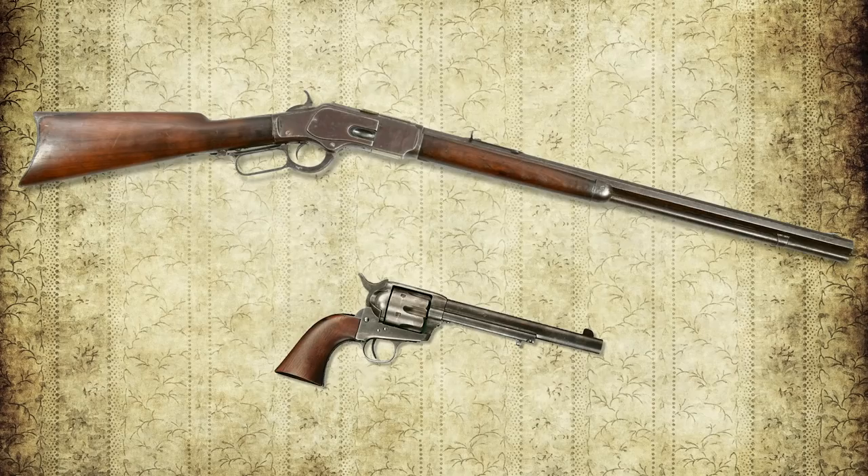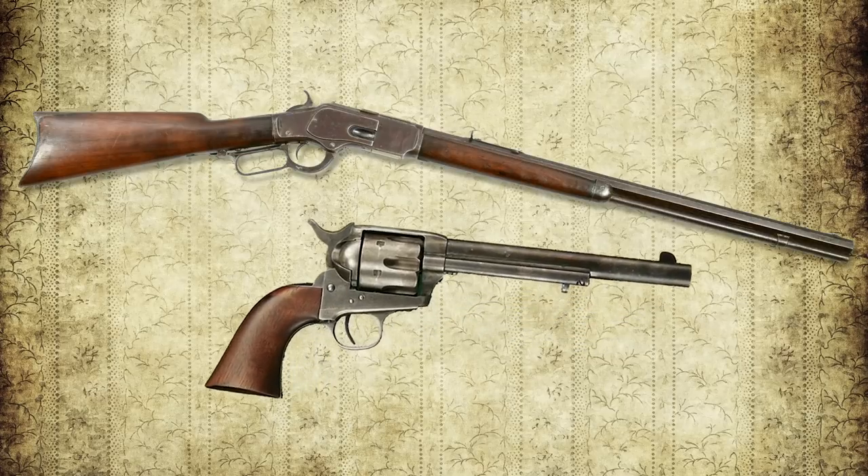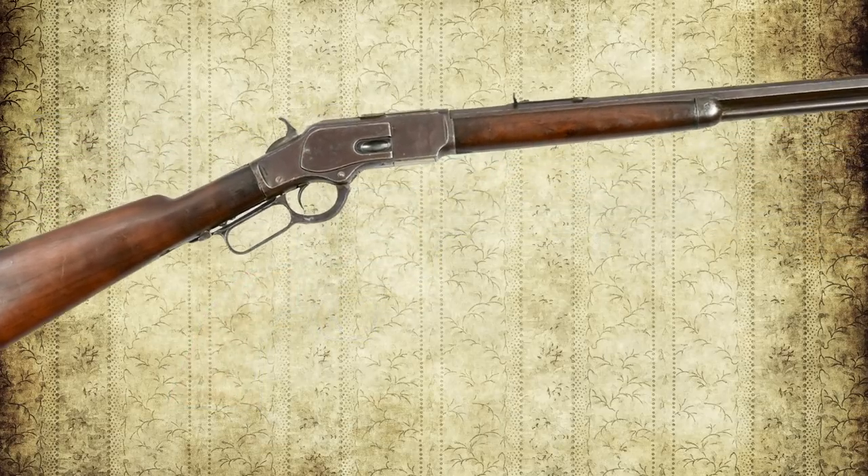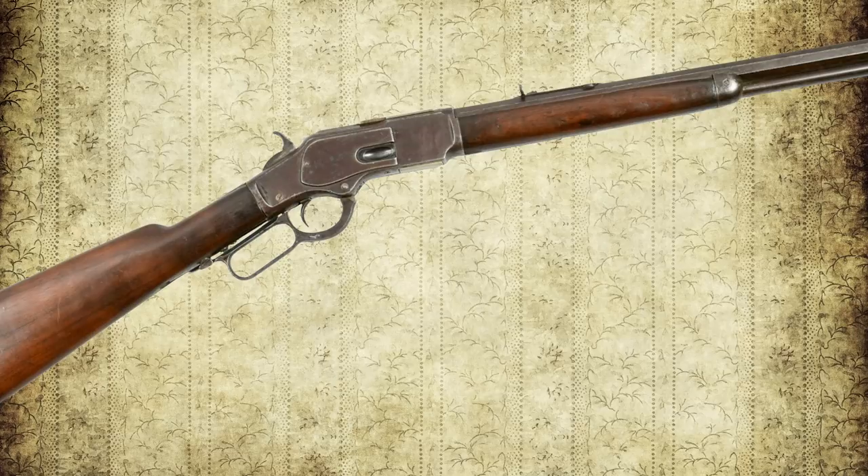When you hear talk about the gun that won the West, folks are referring to one of the two schools of thought on this. In an earlier episode we mentioned the Colt Single Action Army, and in this episode, the Winchester Repeating Rifle. So let's get cracking on the rifle.